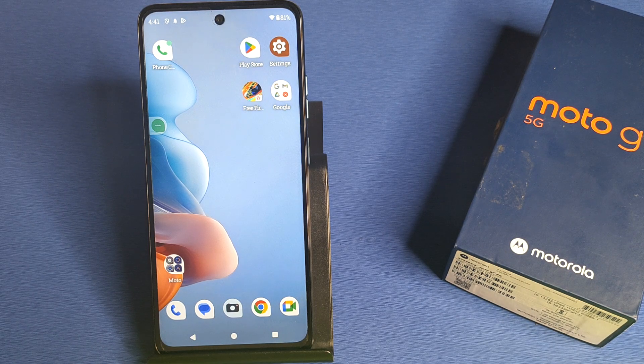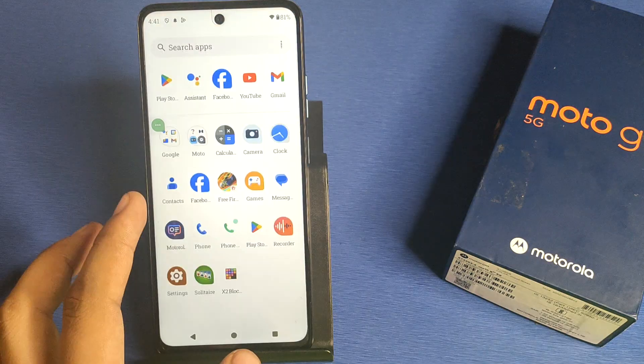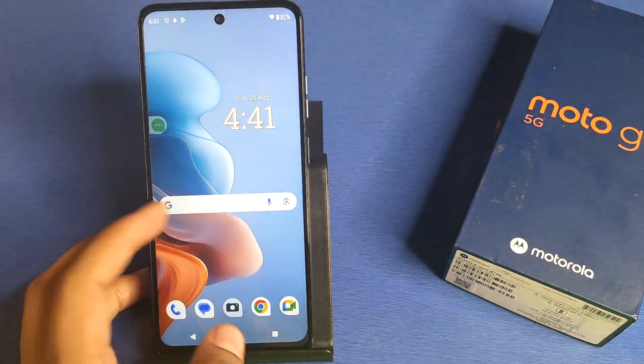Hello friends, welcome to our YouTube channel. In this video, I'm going to tell you about how to set up Google Assistant in your Motorola smartphone. Before watching this video, if you have not subscribed to our YouTube channel, then subscribe to it and like our video. So let's start.